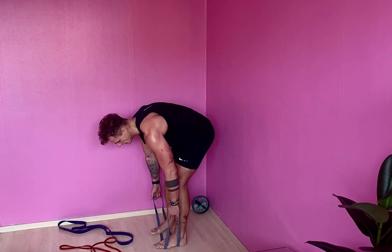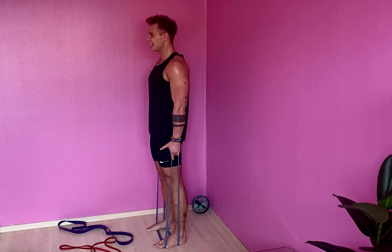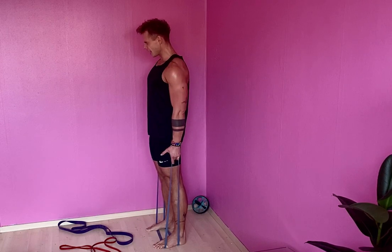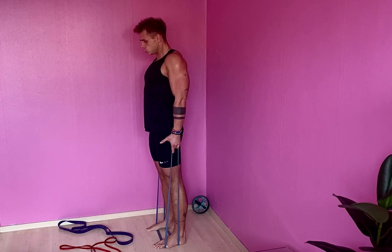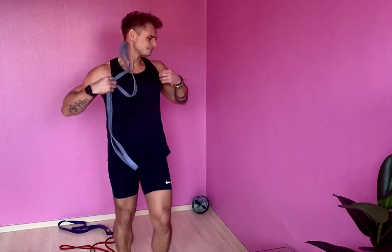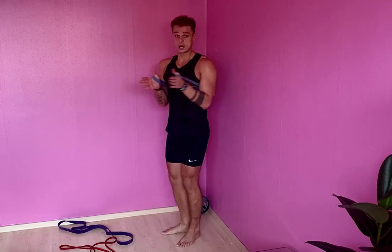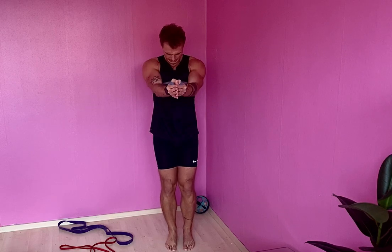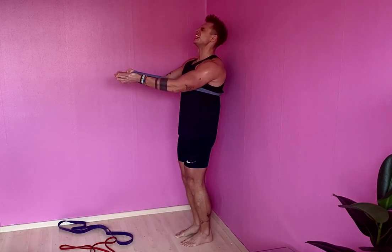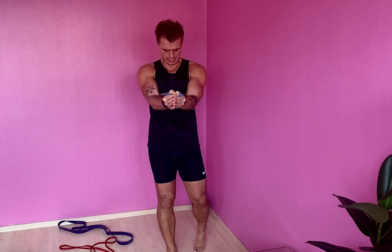Shots, shots - here we go. Five more, hold it up on the last one. Three, two, hold, breathe, and relax. Beautiful. We've got one more - just squeeze. Here we go. Elbows - tuck them in. Last one, hold, squeeze, squeeze, and relax.